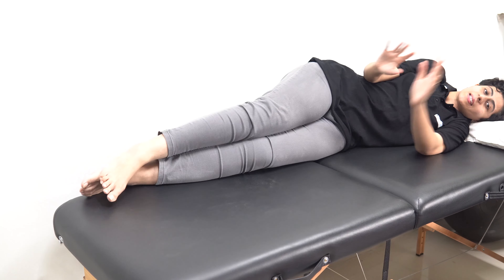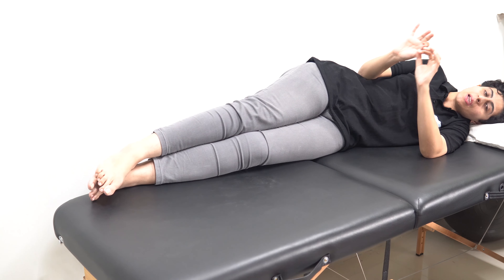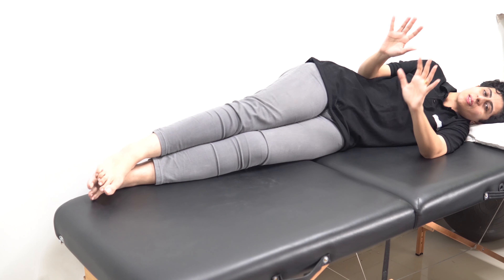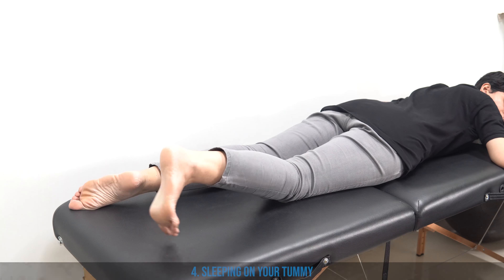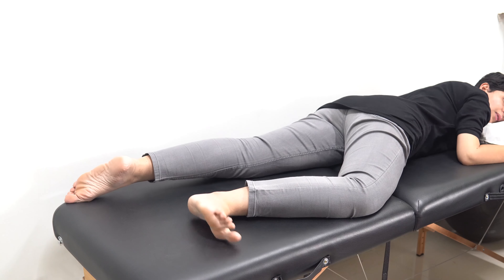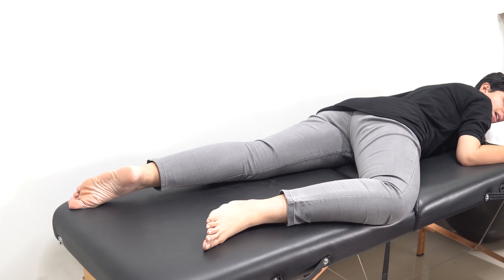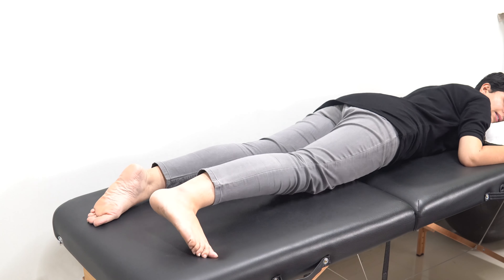The next sleeping position is sleeping on your tummy, but make sure not to stay in this position for long — 15 to 20 minutes is the maximum. Slide onto your tummy, spread out the leg on your affected side, and just sleep. Only 15 to 20 minutes, not more than that. Then you can come back and relax.